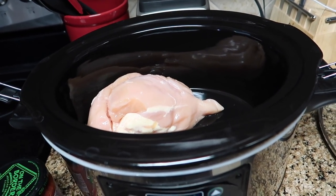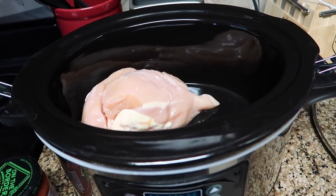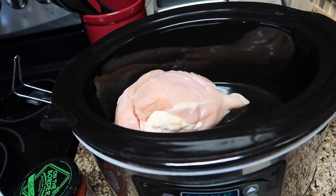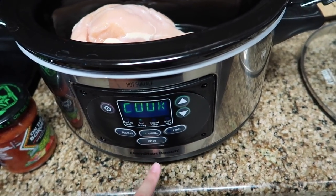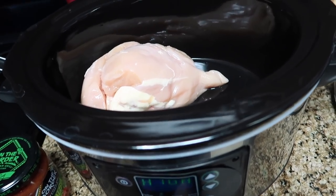I was asked to put some of my most go-to meals on a little compilation, so I'm going to do one meal at a time and put them all together day by day. Today's meal is a crock pot meal and I just have the Hamilton Beach regular crock pot from Walmart, nothing super fancy.